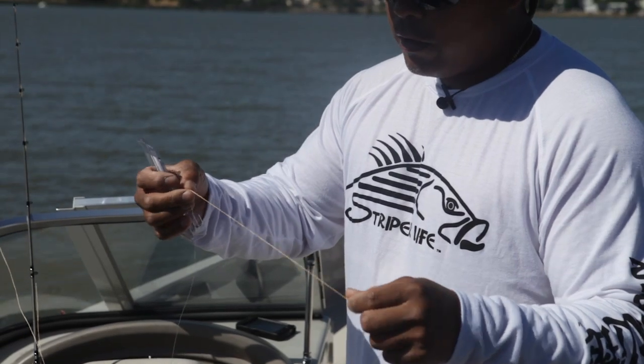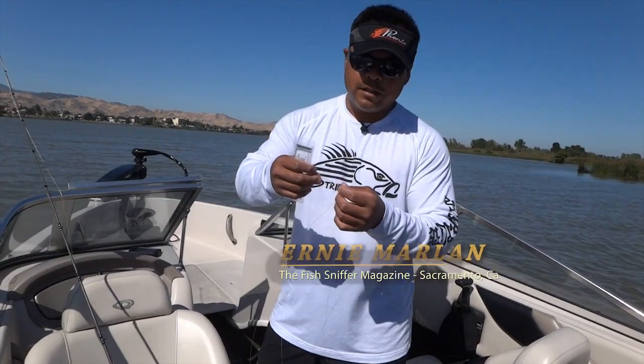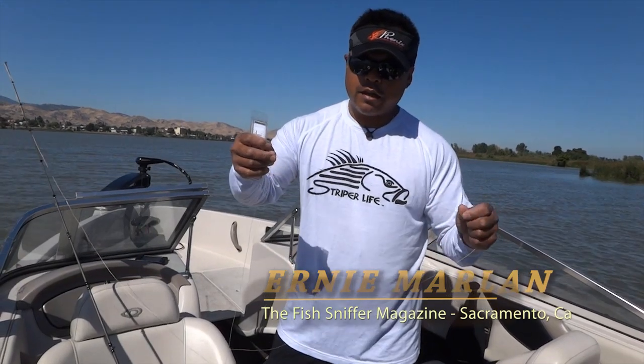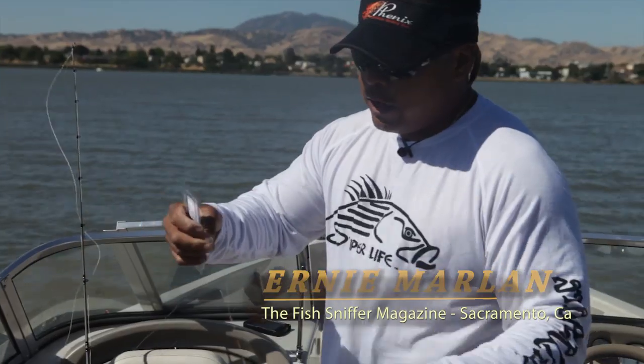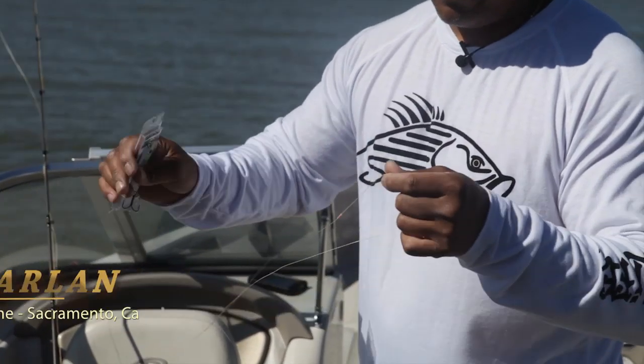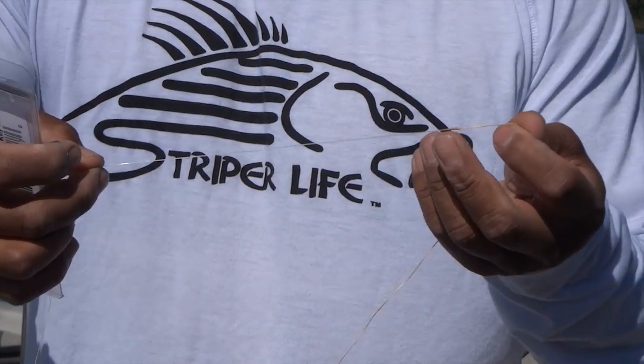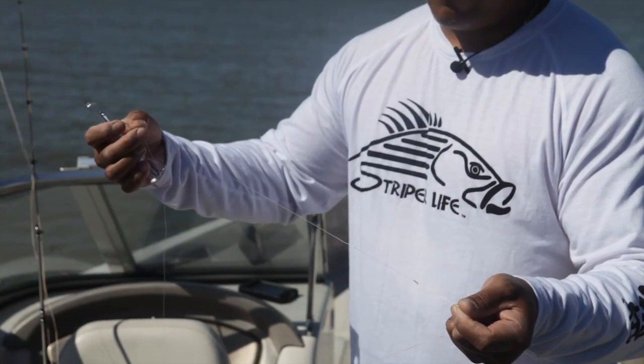I'm using a new braided line — it's extra smooth. It's called Finz Extra Smooth, I think it's a 40-pound test. And then I use it with a gamma fluorocarbon leader. The way I connect it is with an Albright or an Alberto knot — either one will do just fine.